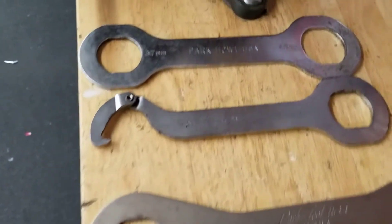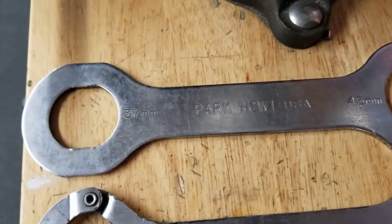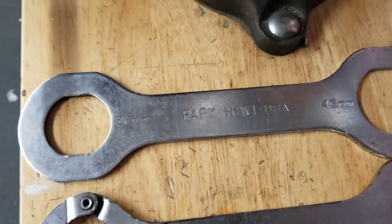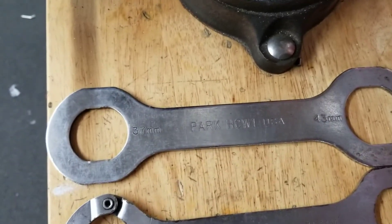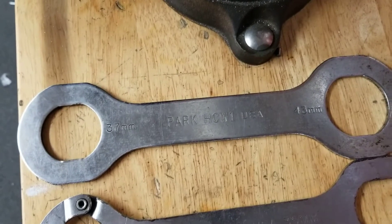If we come down to this end, first we have our Park Tool HCW-1. This is an old tool — I don't have too much use for this anymore. It has a 37mm box end on one end and a 43mm box end on the other.